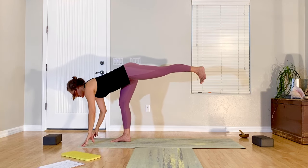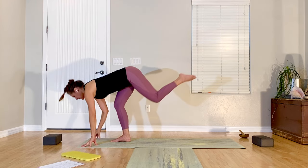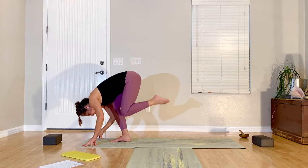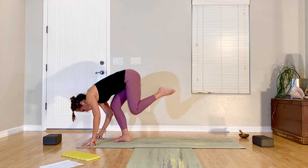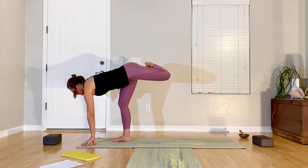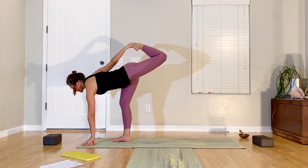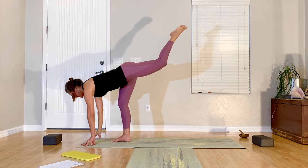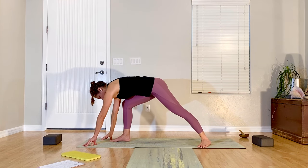Hands come back down. Inhale, lengthen; exhale, round; and reach; and round; one more — out and in. Coming back out, hold there. Maybe bend the knee — same hand as standing leg would reach back to the foot. Push foot into hand. Then hand down, lengthen the leg, bend standing leg, step the other foot back, anchor the heel down, toes and ankle out.